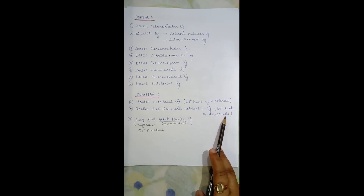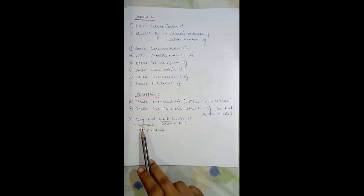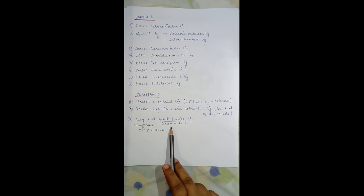The third group consists of the long and short plantar ligaments. The long plantar ligament comes from the calcaneum, passes through the cuboid, and inserts into the second, third, and fourth metatarsals. The short plantar ligament is short but very strong, capable of withholding the body weight — it is also known as the calcaneocuboid ligament. We will come to each of these ligaments in detail in the next diagrams.